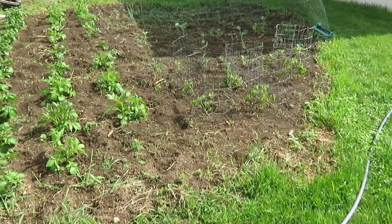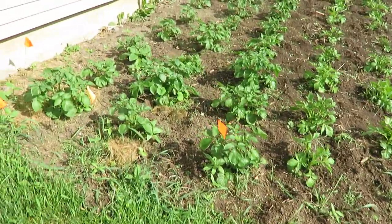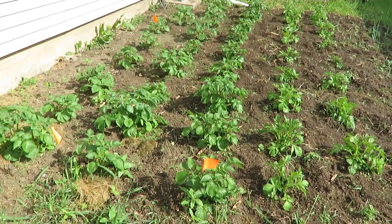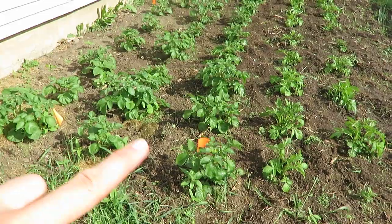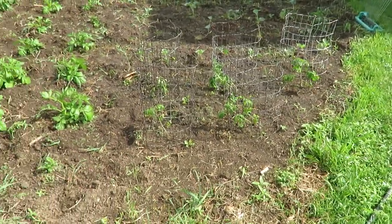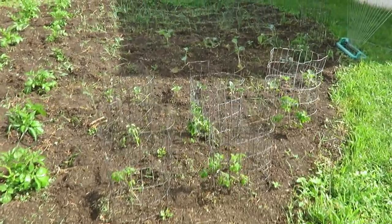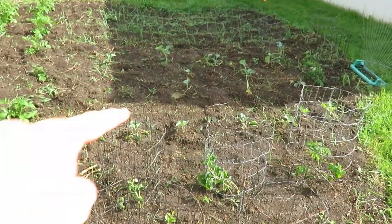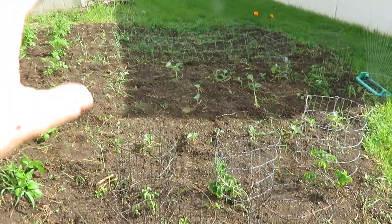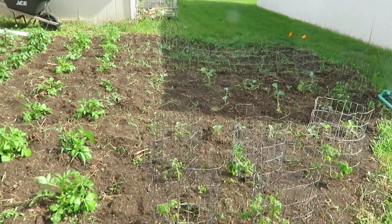I thought I would share a little garden update. I have five rows of potatoes on this side of the garage — three red potatoes and two russets. Then these are the tomato plants I had from my seed tray starter. I have some cabbage there, some broccoli, and then five rows of onions — two white and three red.